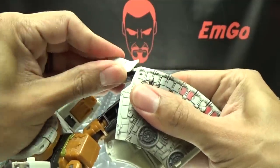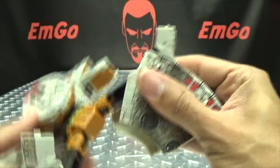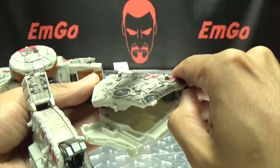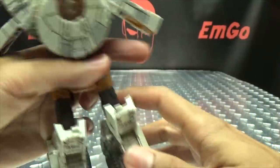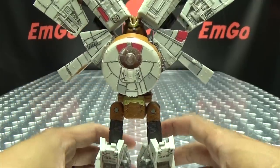Second leg, just like the first. Bring that over — this one's a little stiffer — flip out the foot, close that up, rotate, and there you have the legs all done.